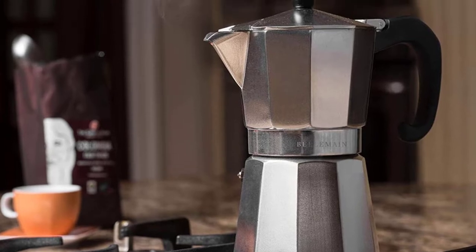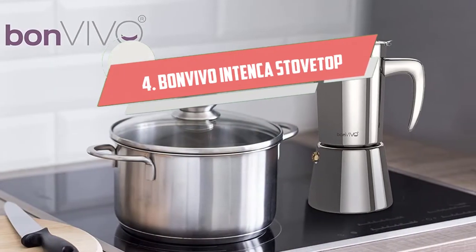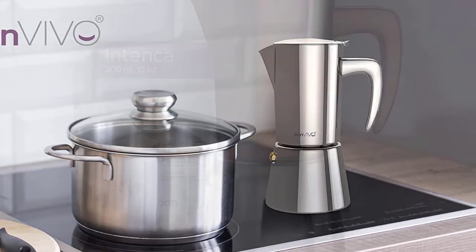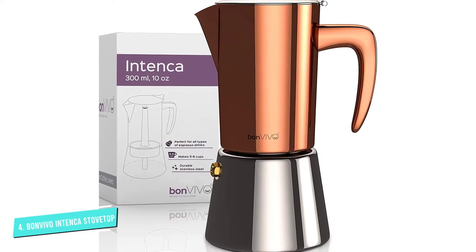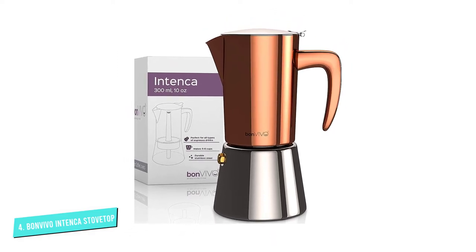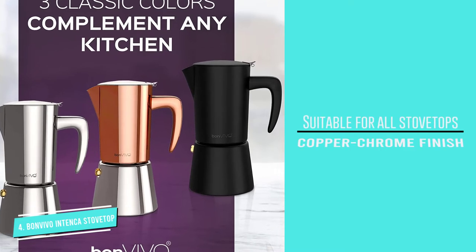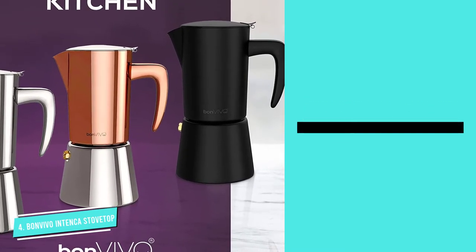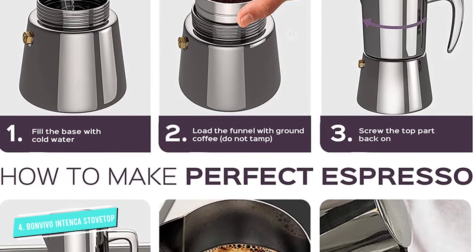Number four: Bon Vivo Intenca Stovetop Espresso Maker is our high-end pick because it's one of the best stainless steel moka pots on the market. It's made of stainless steel instead of aluminum and has an elegant copper chrome finish. This is one that can be used on all stovetops — gas, electric, ceramic, and induction.